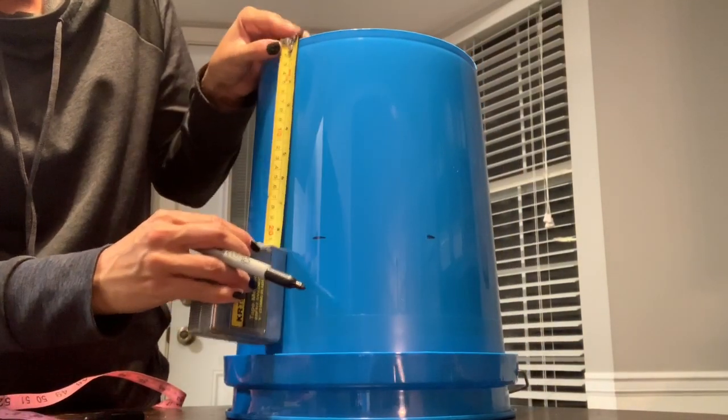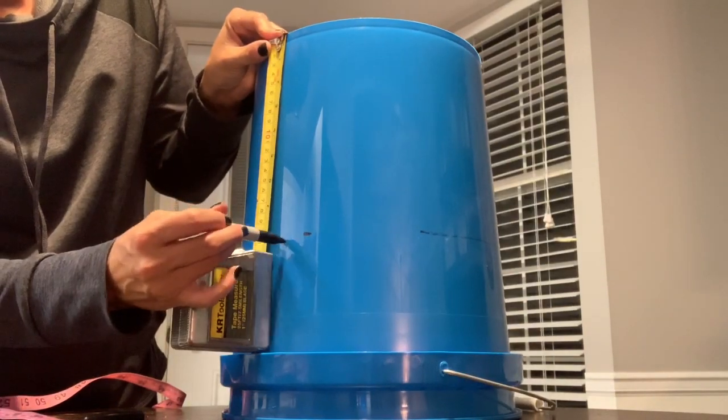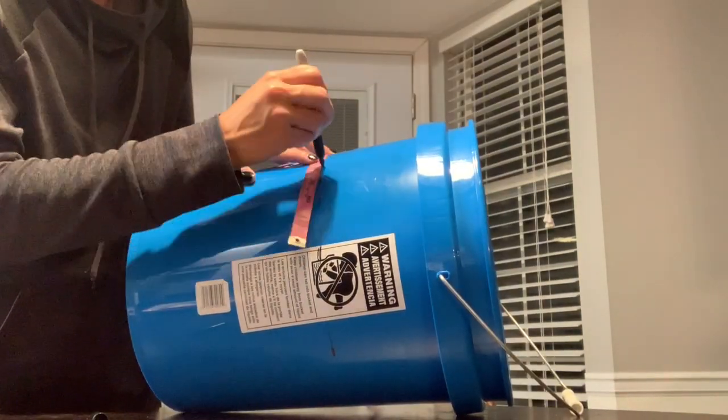I only needed a bucket that was eight inches tall for my kiddo's head. So what you see me doing here is marking eight inches around the entire bucket, and then I trace around the whole thing with one line so that I know exactly where to cut.